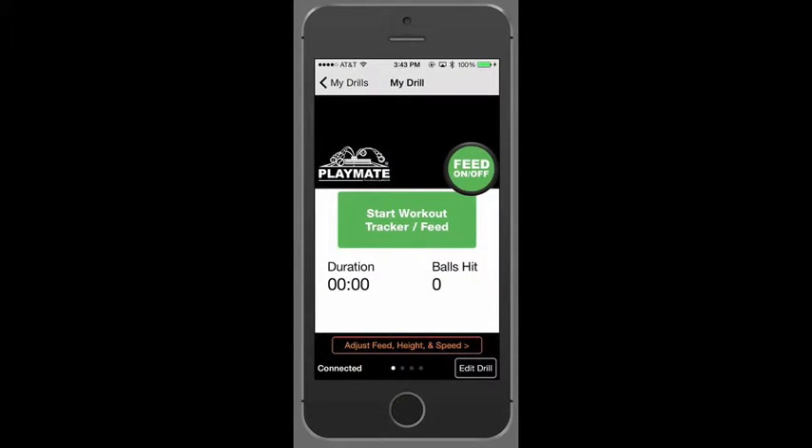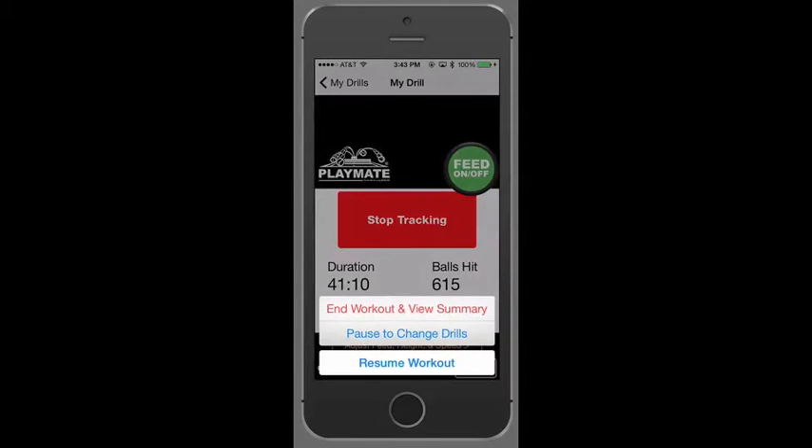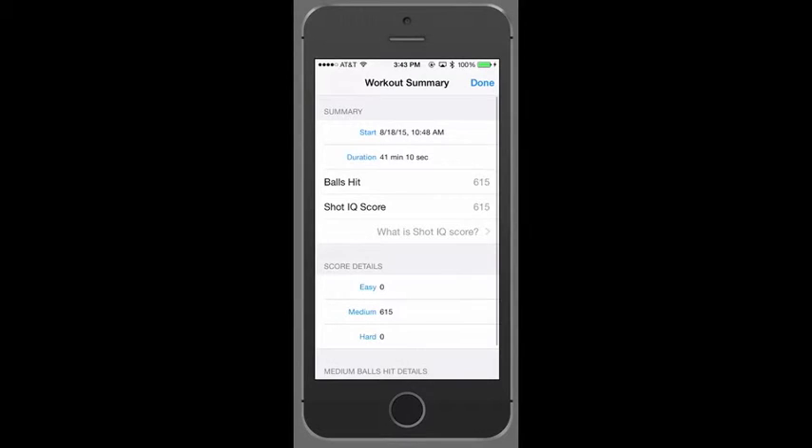With the Feet On/Off button, the iPhone or iPad becomes your remote. Hit the Feet On/Off or Start Workout Tracker button to start the drill. The system will automatically start tracking how long you work out for and how many balls you hit. When you're done, hit the Stop Tracking button to complete your workout. Select End Workout and View Summary to see how long you've worked out for, how many balls you hit, and what kind of shots you hit.